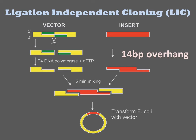Upon transformation into E. coli, these NICs are repaired and the plasmid stably replicates.